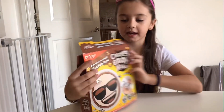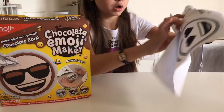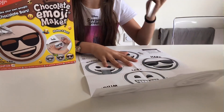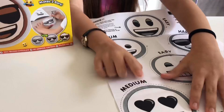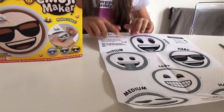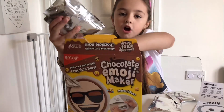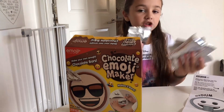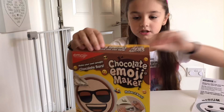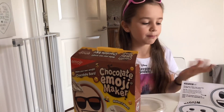So what you get in the Make Your Own Emoji Chocolate is you get six emoji faces that you can cut out and copy. I want to do the heart one because I love the heart emoji, or I think I might want to do the tongue emoji. Then you get white chocolate and milk chocolate packs, and you have a tray to put your face on and design your own emoji face.